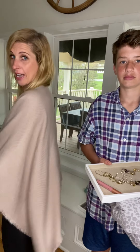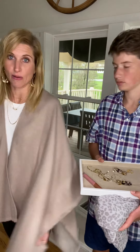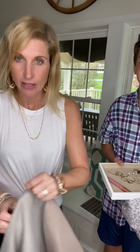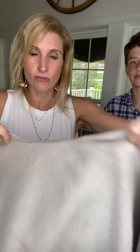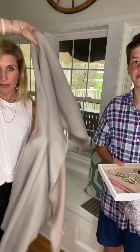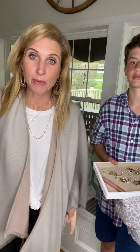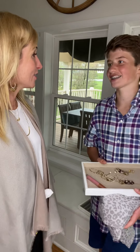I wanted to show you that it's reversible. So this is the pink side. Drew's going to vote on what side he likes the best. There's no tag, so you can just flip it around and do this side. And let's be honest, if you wear it all in the same week, nobody will know it's the same top. It's a two in one.